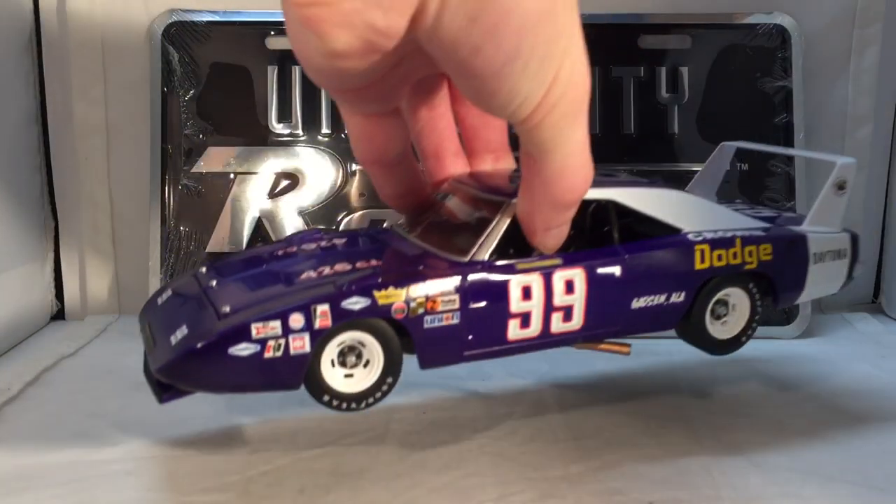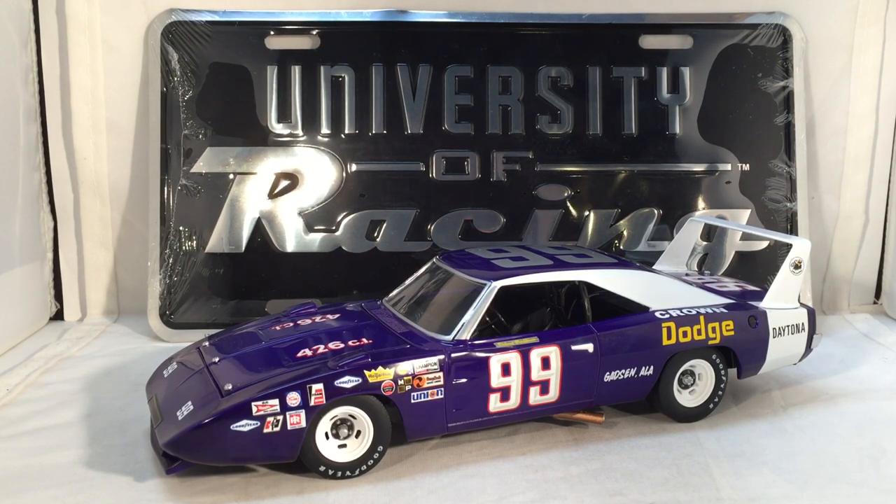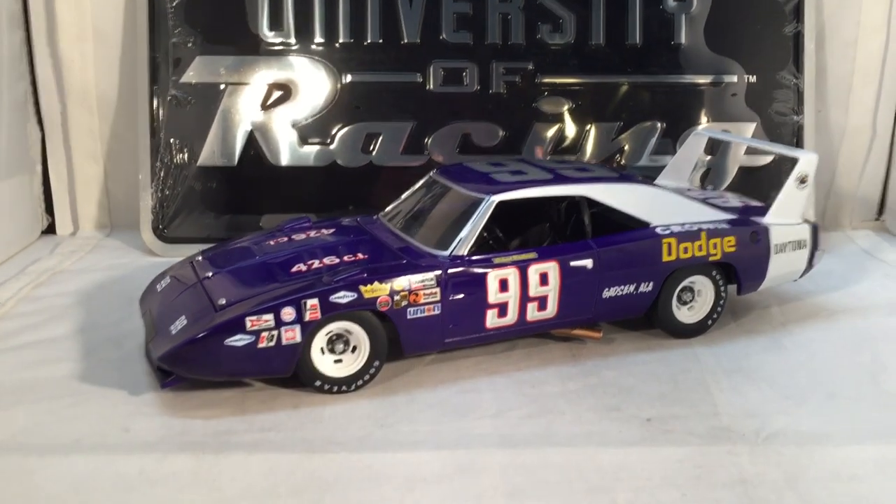Now let's get down to the car itself. In the background is a University of Racing metal license plate. University of Racing does make other stuff besides 1:24 scale die-cast — things like old signs, old license plates, and some other cool stuff. I won this because University of Racing held a Twitter contest. They were going to reveal this car on a Tuesday, but the Monday before that they announced a one-week delay and asked followers to post reactionary GIFs. I posted one, won, and they sent me a license plate — so I'm using it as a background for University of Racing videos going forward.